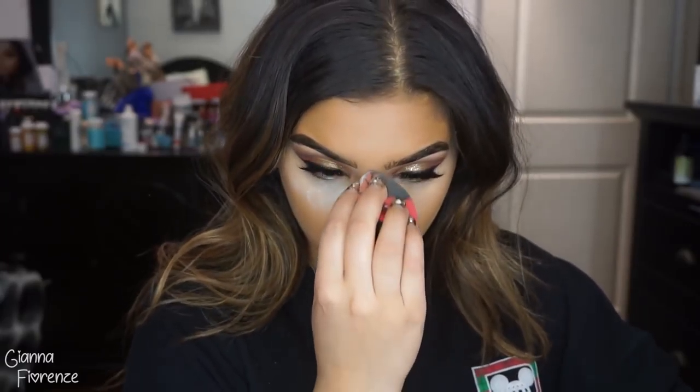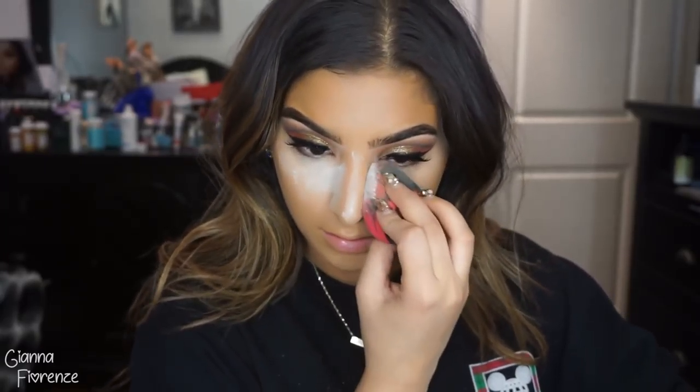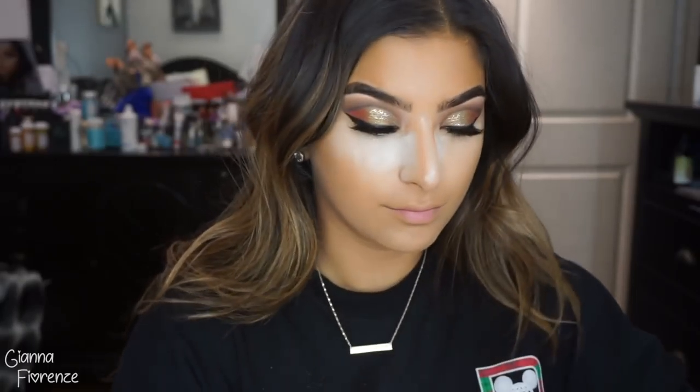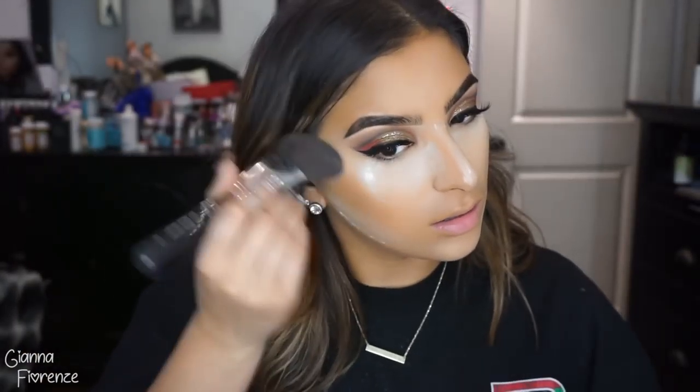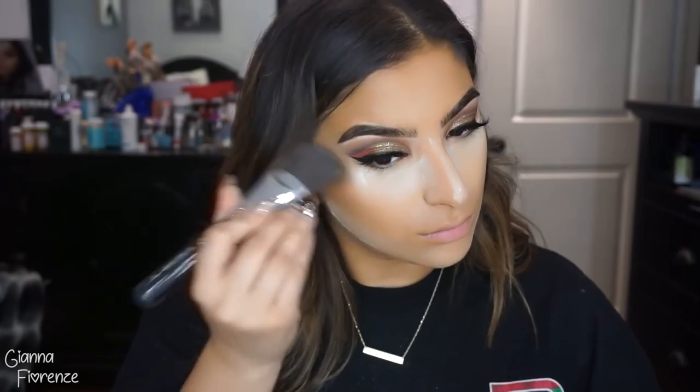I was like concealer-crazy that day, so I'm just blending that out. Then I'm setting with Kat Von D's Lock It Setting Powder — I've just loved this, I have not gone back to my Laura Mercier which is crazy because I was obsessed with that for years, and the fact that this replaced it so fast is insane. To contour and set the contour, I'm using an F23 by Sigma with that darker shade just to set everything and sharpen things up.